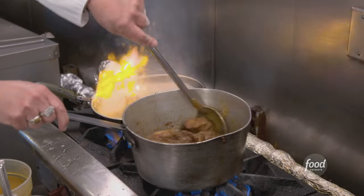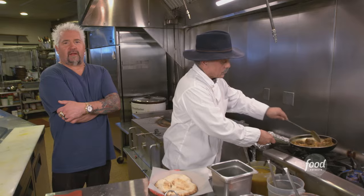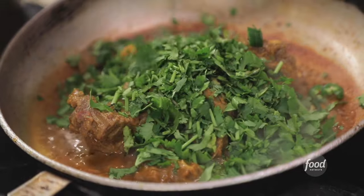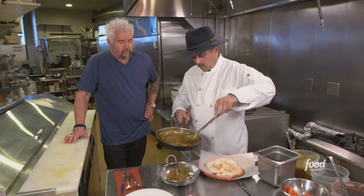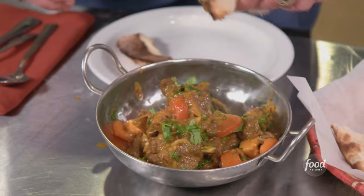Now we're going to make the goat karahi. Habaneros, fresh serrano — that's going to be nice and not too hot. Fresh cilantro, fresh tomatoes. Goat karahi. So the fresh naan, the karahi — and you're in heaven.